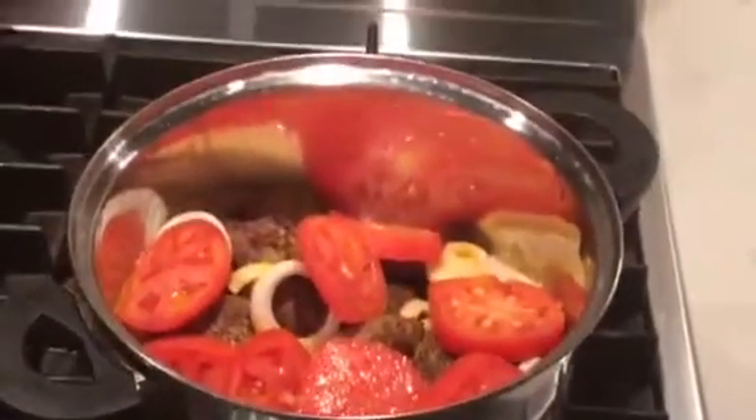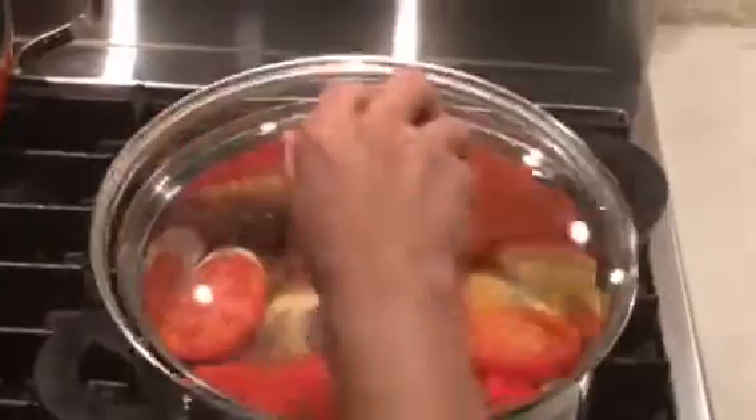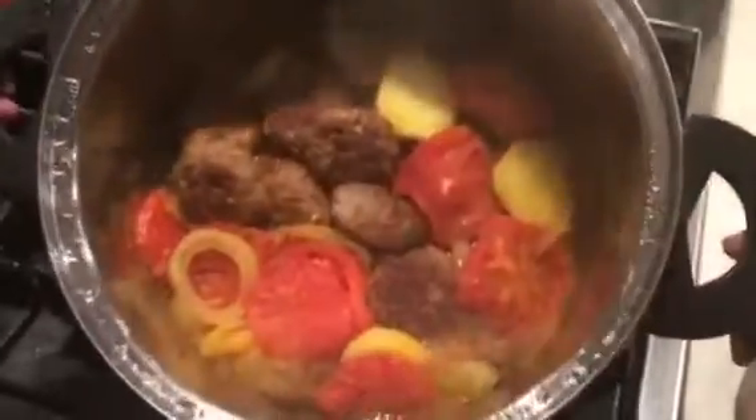Please don't add too much water. Put the flame on low and let it cook. It's all ready — as you can see, all the vegetables are releasing their juices and the potato is fully cooked.